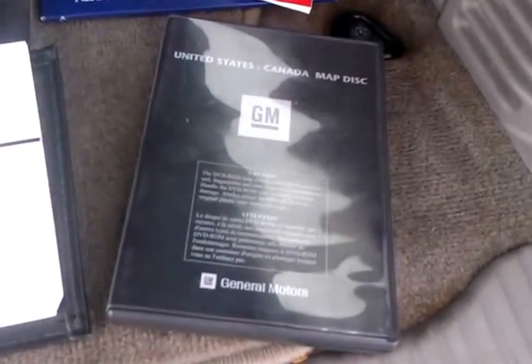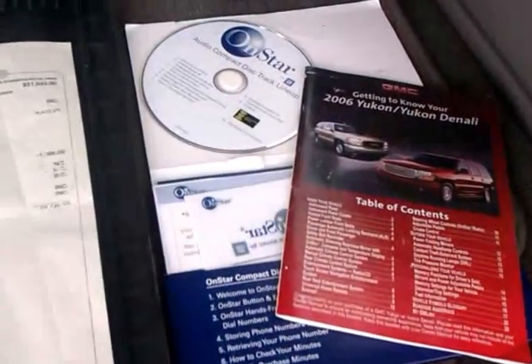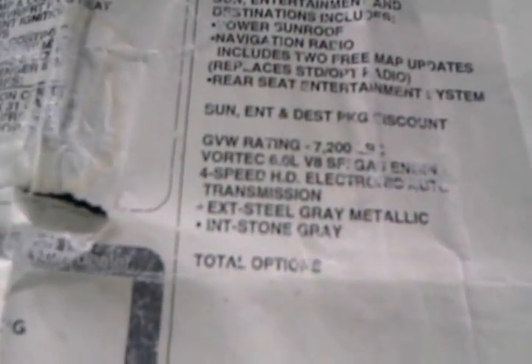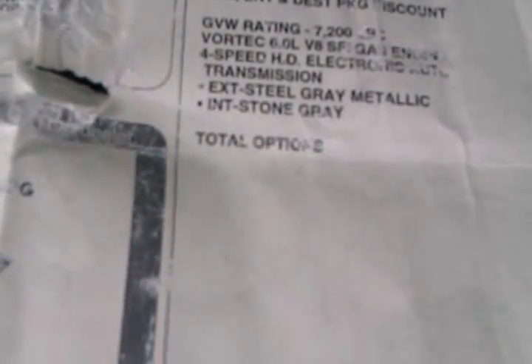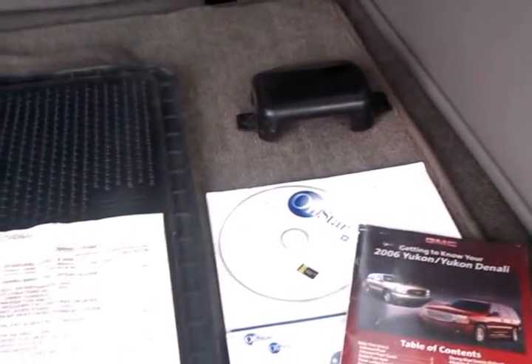In the back here, this is the nav disc — quick get-to-know-your-car, all the OnStar stuff. This is the original MSRP and I'm hoping you may be able to read that. It just shows that it's the Sun and Entertainment Destinations package, nav radio, sunroof. This vehicle was $55,950 it looks like — a little worn on that but you should be able to see it. Owner's manual is in it as well. The floor mats — you've got some wear but not too bad. This piece — I don't know, it was laying in the car, I don't know where it goes. So you get either an extra piece or you get to play find where it goes and stick it in.